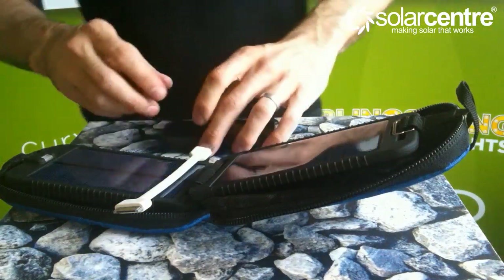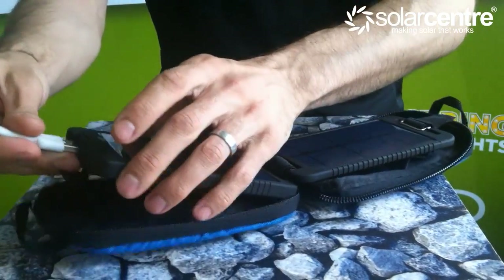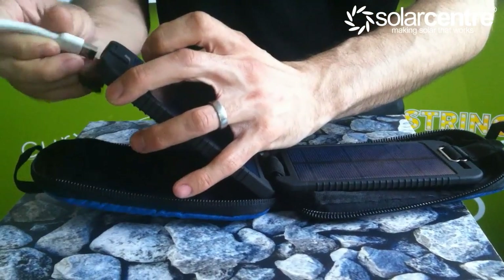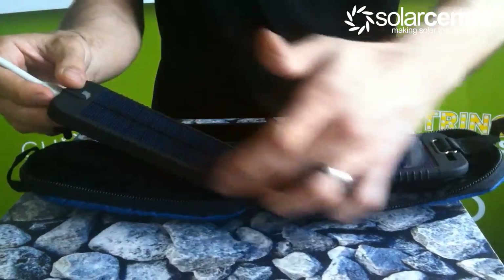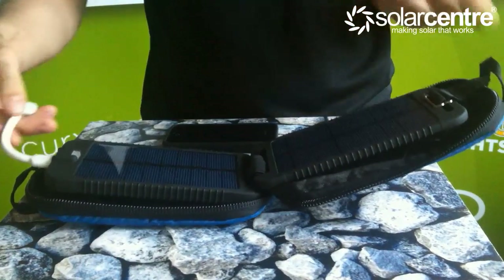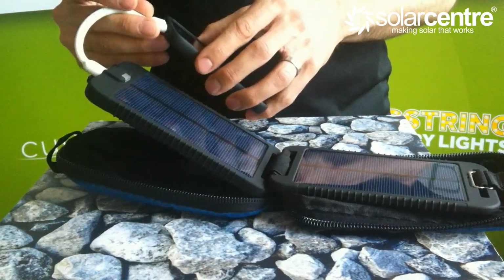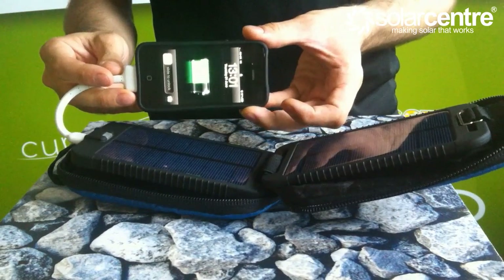To charge your device, all you need to do is simply plug the USB connector into the end of the unit. Because the battery is integral to the panel at the bottom here, there is no need to plug a battery into the panel and then into your phone, or just the battery to your phone. Simply connect, plug, and your device will power.